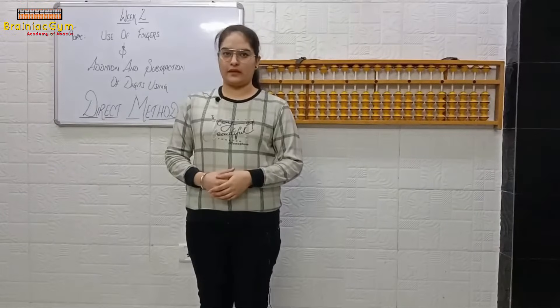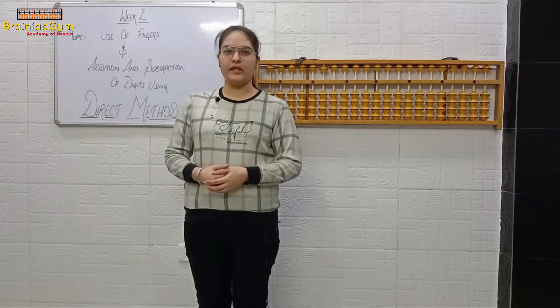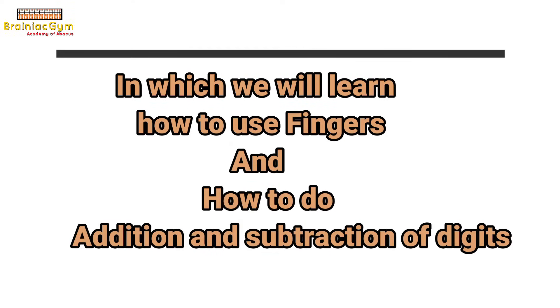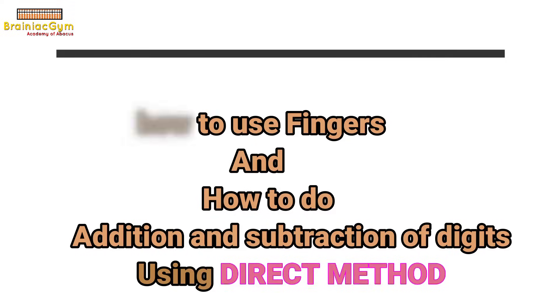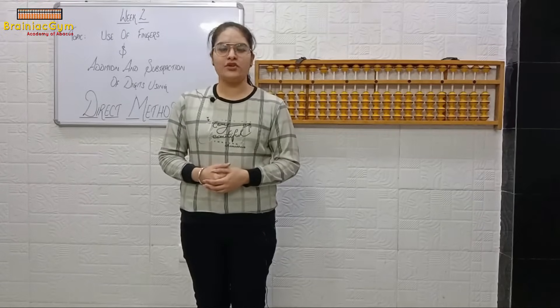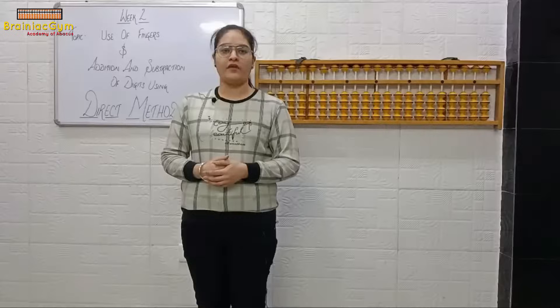Welcome to Brunanjum Academy of Abacus. In today's session we are going to start with Week 2, in which we will learn how to use fingers and learn how to do addition and subtraction of digits using the direct method. But before starting with Week 2, let's just revise Week 1. I hope you have completed your homework and understood how to read and draw the beads.